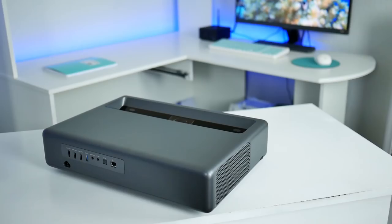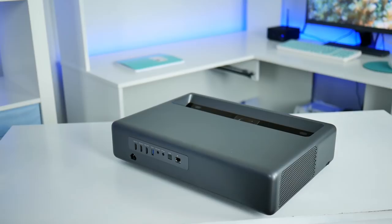Hey guys, what is going on? So there is a new projector in town, and a lot of people are going crazy over this model. It's an ultra short throw laser projector with 7,000 ANSI lumens, and we're going to take a look at it right now in today's video. Let's go.